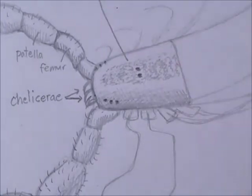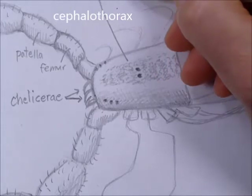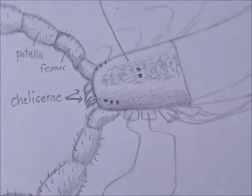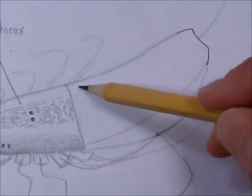We can even label that — this is the cephalothorax. Now let's finish this part of the abdomen. We'll have some legs lapping over, so we'll do a leg and then draw the abdomen behind. Let's make some segments here — we're going to have seven segments along here, with a couple skinny ones that get a little wider.